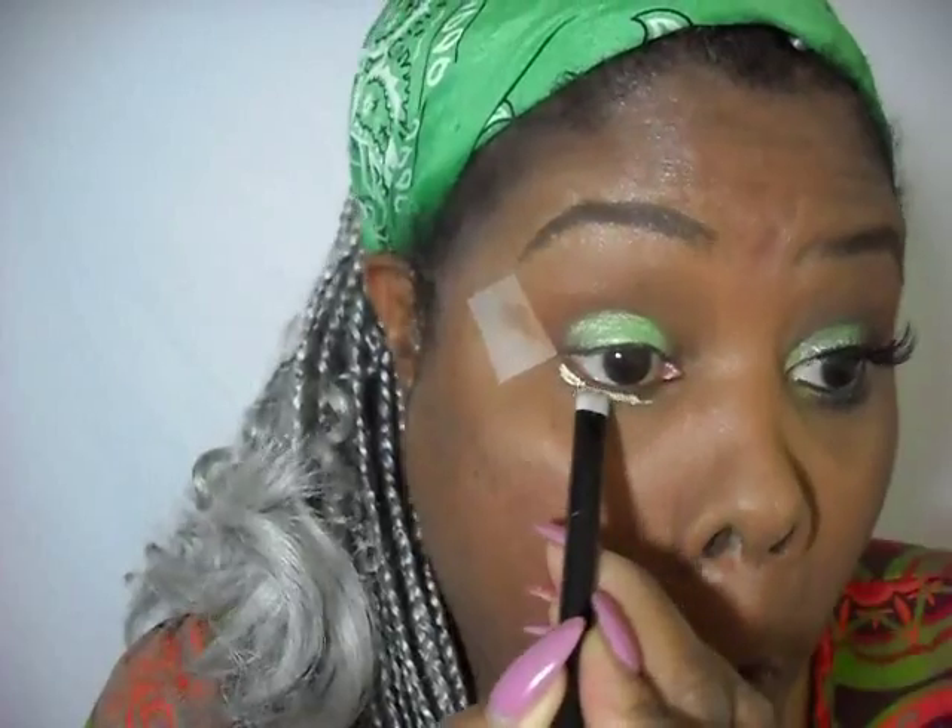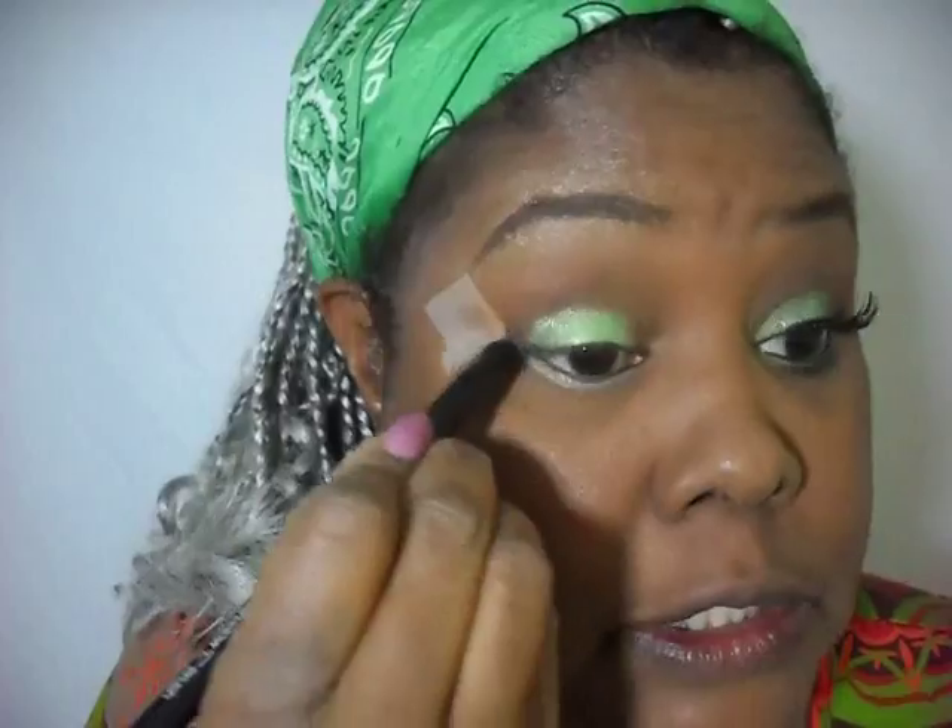We're going to apply some color underneath the eye as well. And if you get a little messy like I did, don't feel bad — we're going to clean that up. I like to use my fingers, but I'll also take a brush, a nice little nubby brush, and just work it until I get it where I want it.